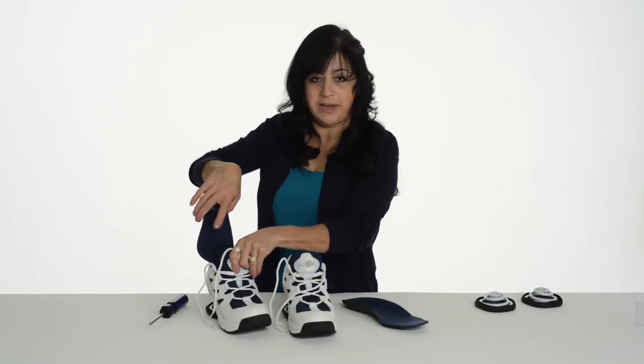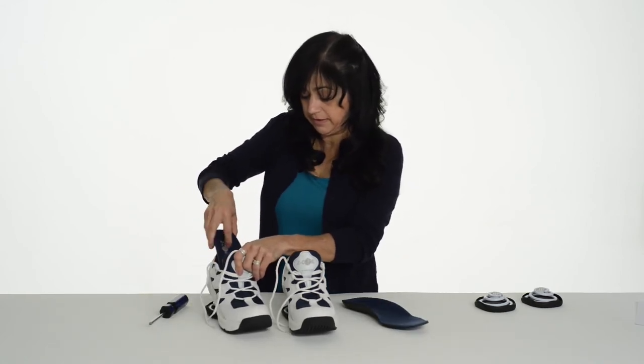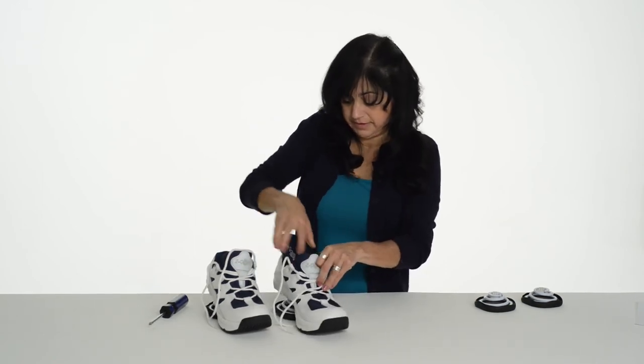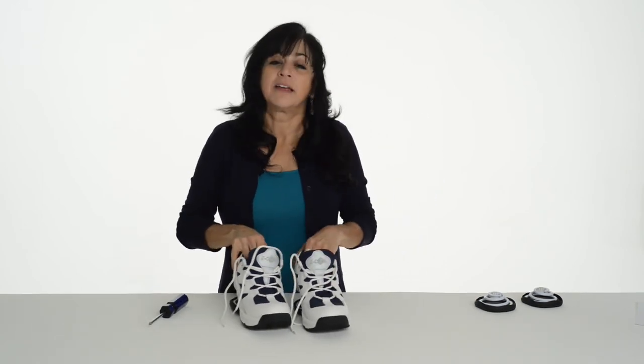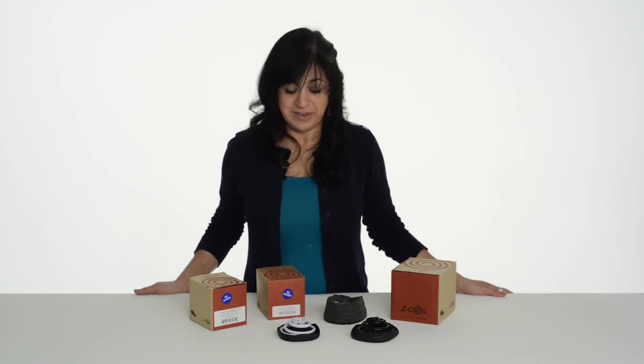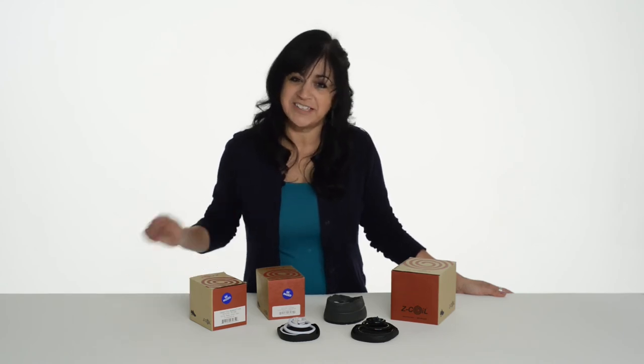Take your insoles, put them back in the shoes, and you are good to go. All of the replacement coils are available at zcoil.com. Remember to take care of your feet and they'll take care of you.